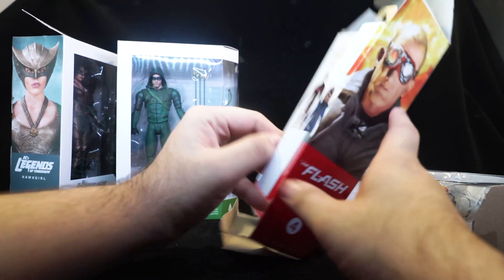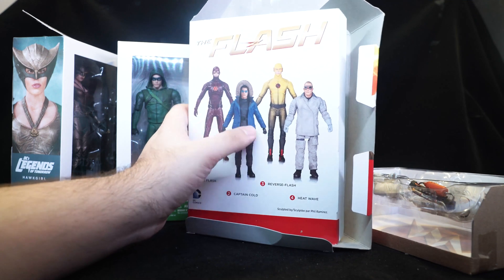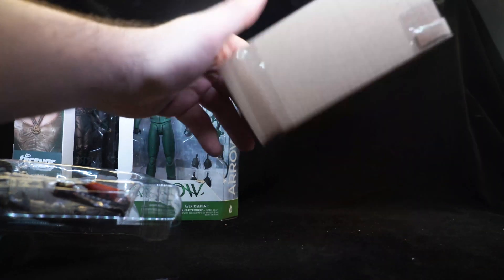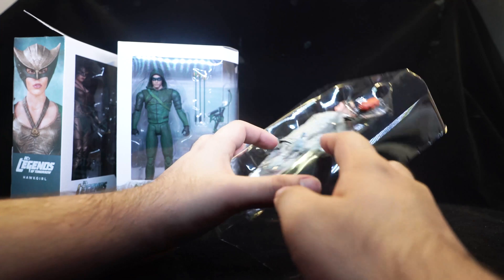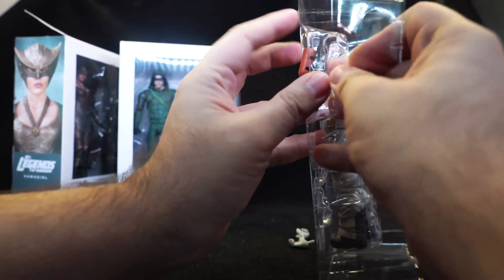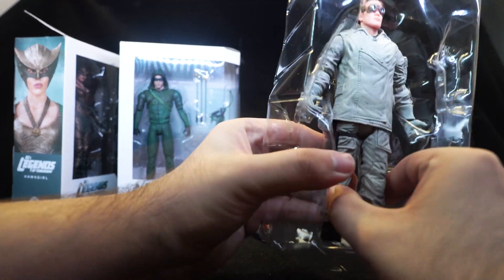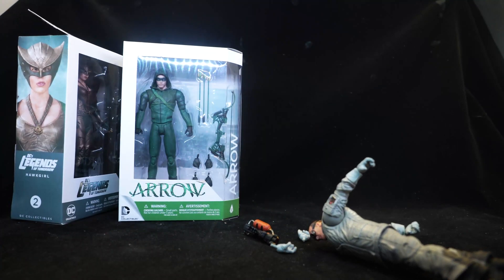On the side of the boxes you have a picture of the figure itself. On the back it shows other figures released around the same time — if I see those for a similar cheap price I'd definitely pick them up. Inside you have the figure in a plastic tray inside another cardboard tray, with even more sellotape. That's just a lot of material — this is not environmentally friendly. Almost all figures have sellotape holding the hands in place because otherwise they fall out. And the figures themselves all have twisty ties on the feet and torso. I really hate this much packaging.